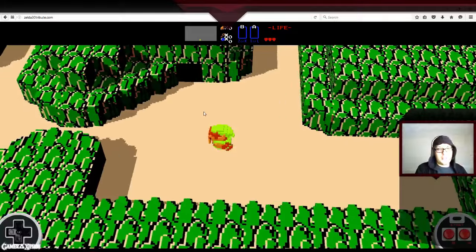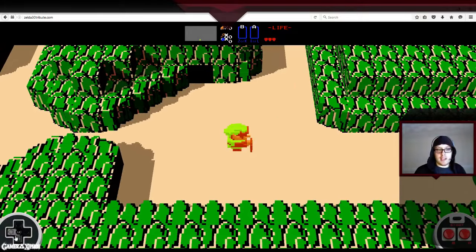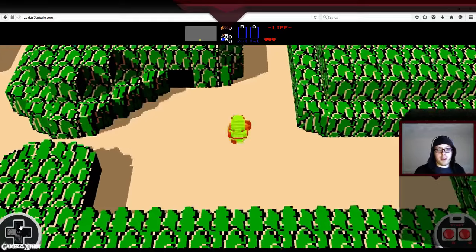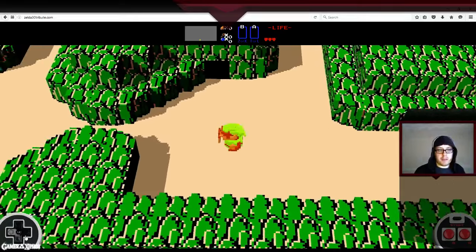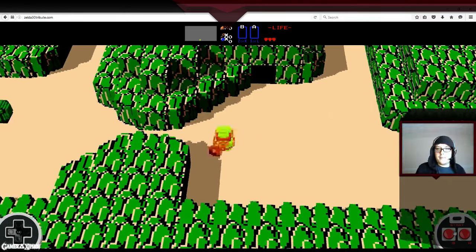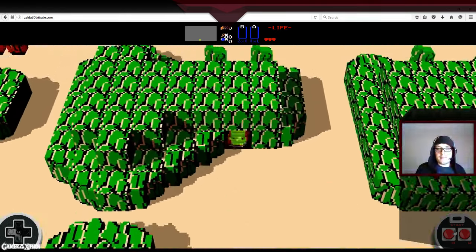You can control it either with the on-screen stuff here, as you can see. You can play it on your mobile phone as well, which I have tried already. Or you can play it with the keyboard.